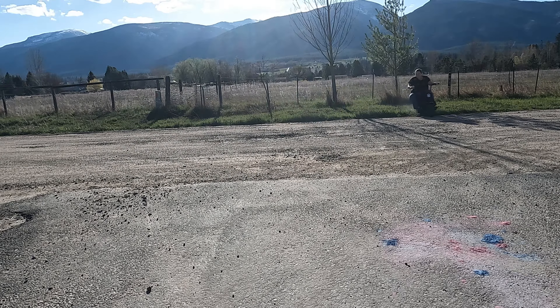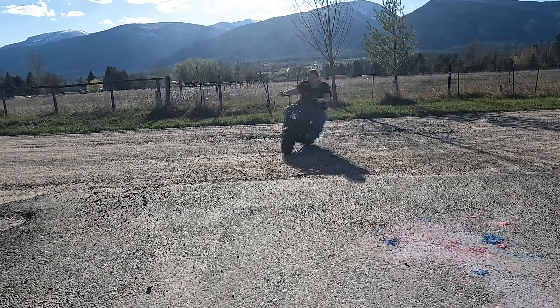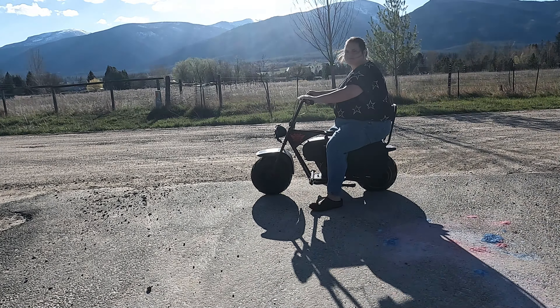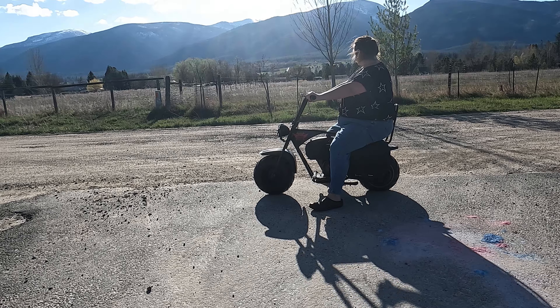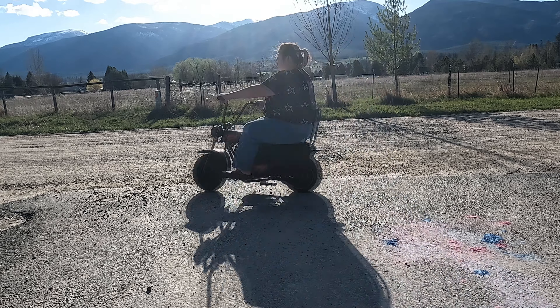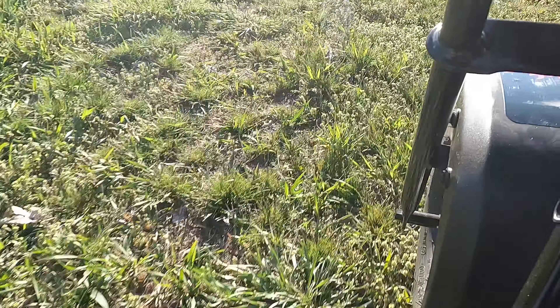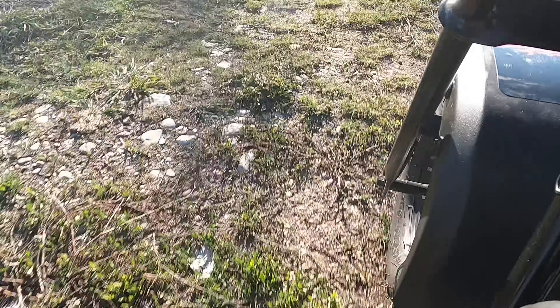I like that it can go two different speeds, so the kids won't go turbo speed unless you're the one who switches the buttons. It also has really good brakes, so it's easy to slam them on if you suddenly need to stop. This mini bike is so fun to go zipping around.